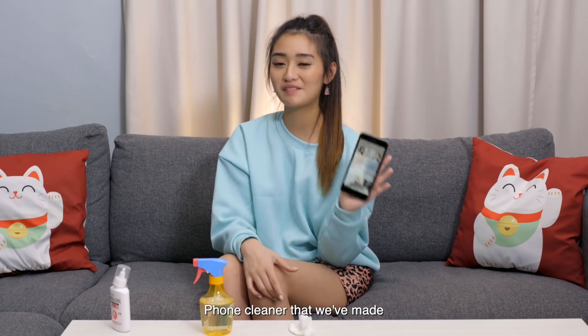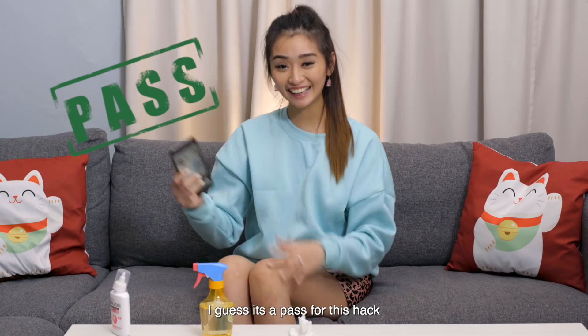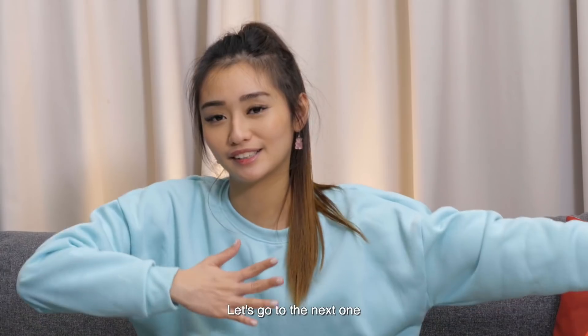So after cleaning our phones with the foam cleaner that we made, I'm sure they're cleaner. So now it's okay if I put my face over there. I guess it's a pass for this hack. Let's go to the next one.